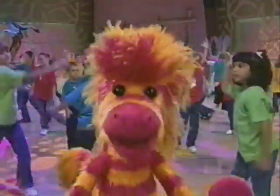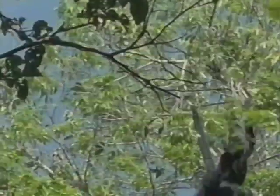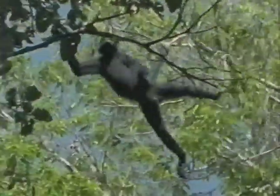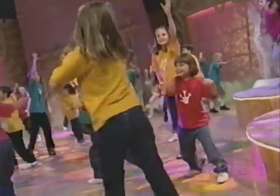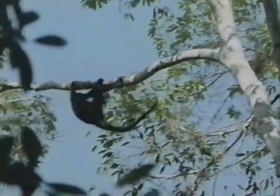Now swing through the trees like you're a monkey in a jungle gym. A monkey flies from tree to tree, branch to branch so easily.